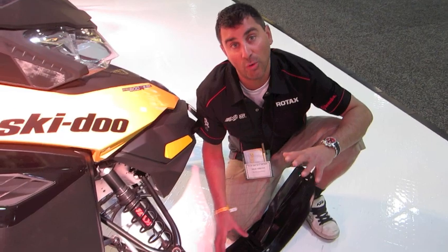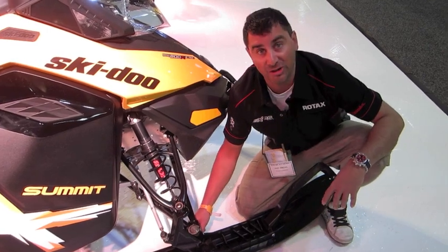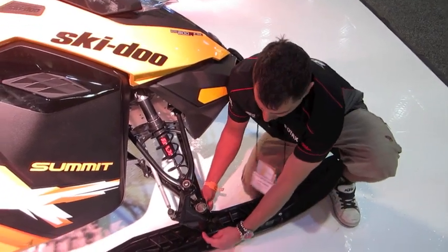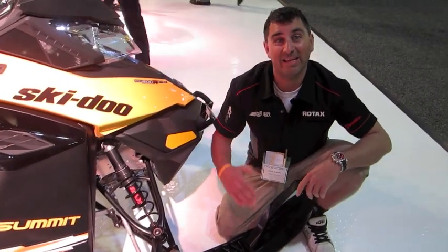One of the things you're going to notice in 2013 is how easy this thing maneuvers and steers. The skis now have the axle brought forward compared to last year's ski, which makes it just way easier steering.